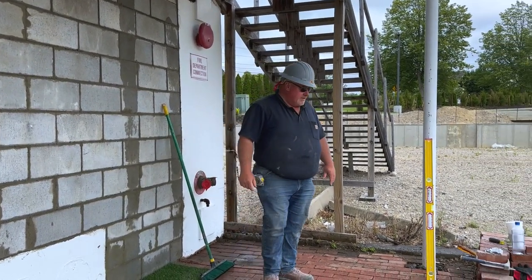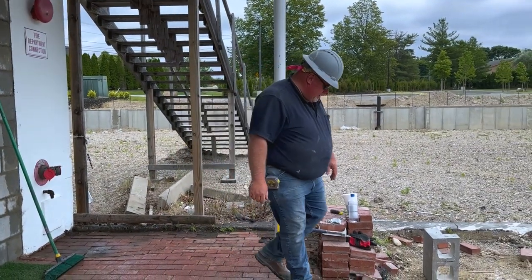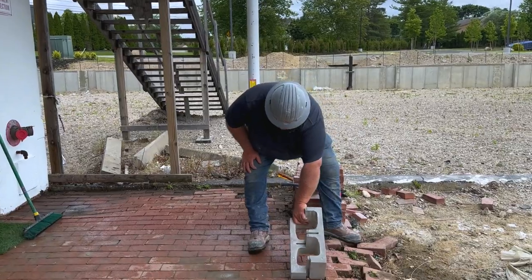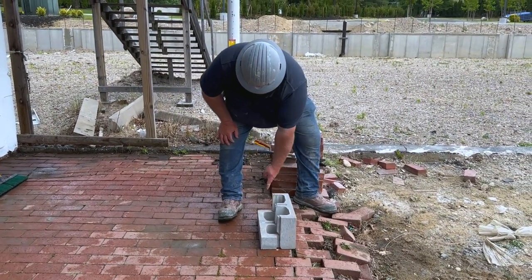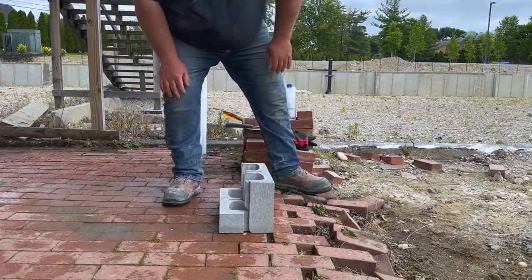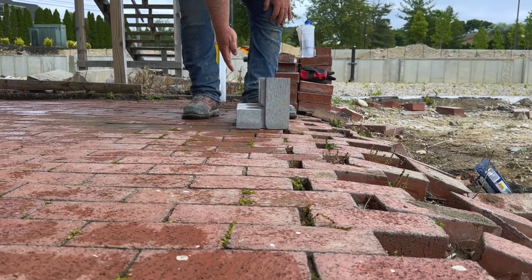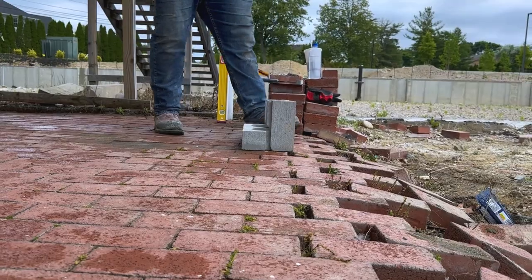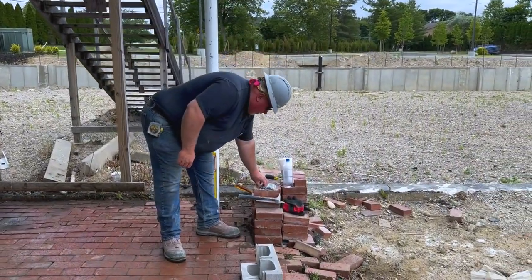We had an interesting little detail at the top called the shoe block. We had to cut the back out to get underneath the steel beam. This is where we have the fire rating. To the inside, we have the piece of block come up past the steel beam.